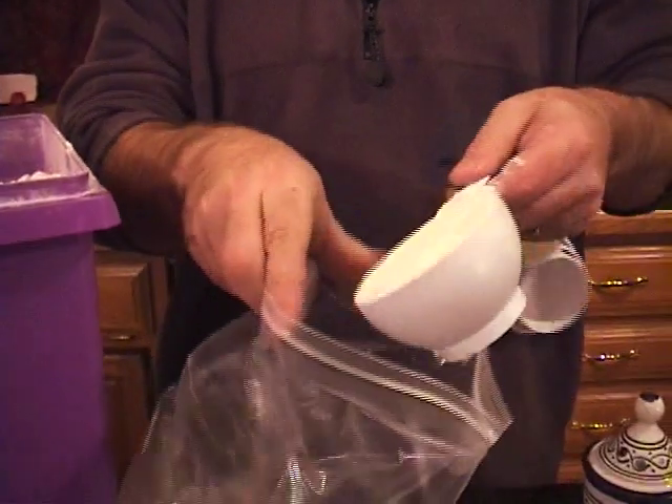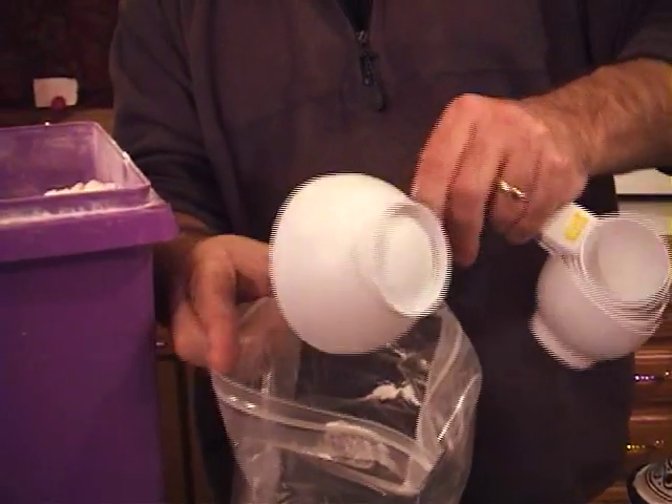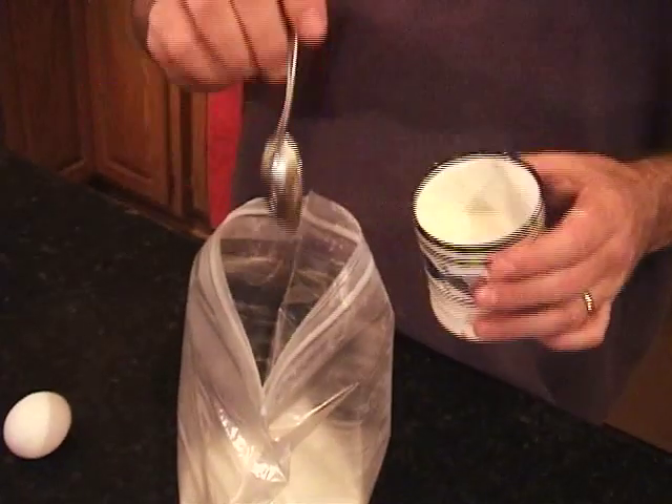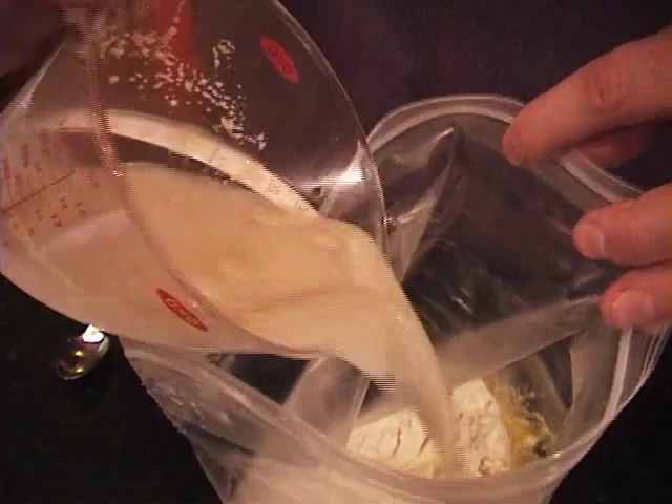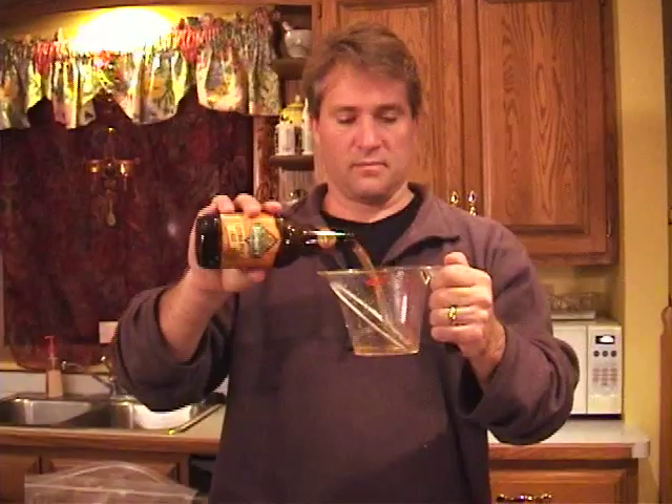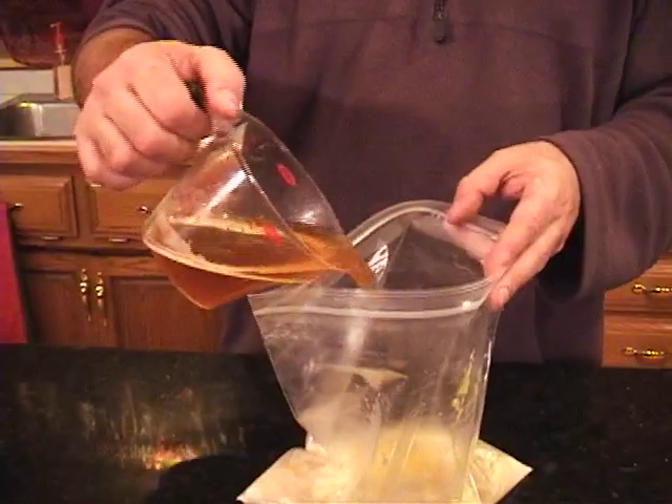Get a big plastic bag and put in two cups of flour, a spoonful of salt, a spoonful of sugar, and one egg. Beat that egg a little with a fork before you go on. Then pour in your water and your yeast, and add three quarters cup of beer.